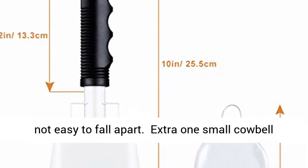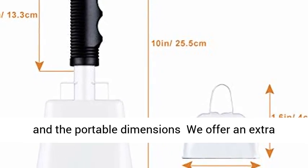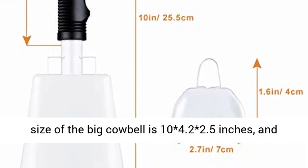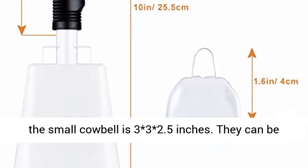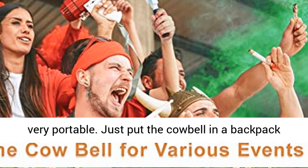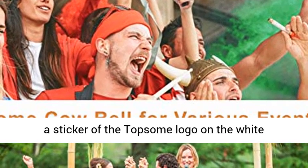Extra one small cowbell in portable dimensions — we offer an extra small cowbell which can be hung on a bicycle. The size of the big cowbell is 10 x 4.2 x 2.5 inches, and the small cowbell is 3 x 3 x 2.5 inches. They can be very portable — just put the cowbell in a backpack with you and cheer whenever you need it.